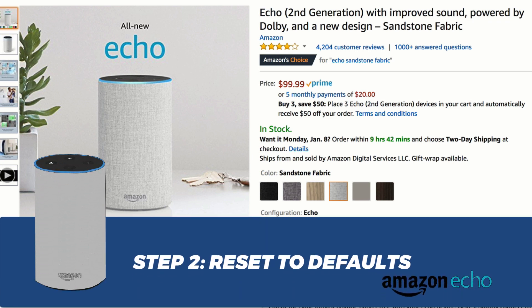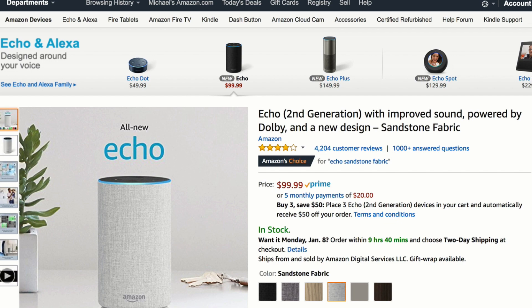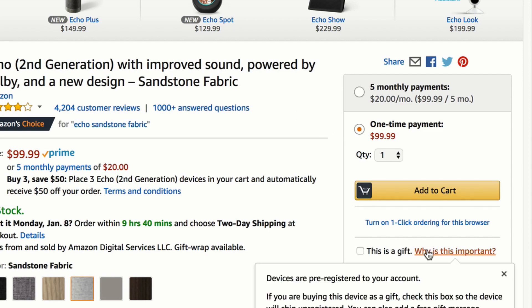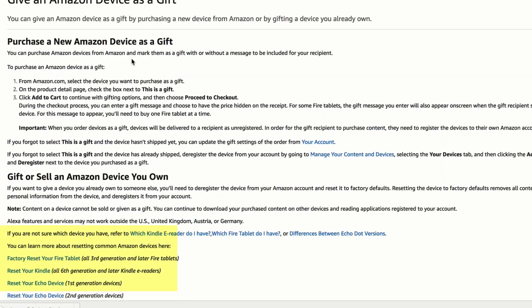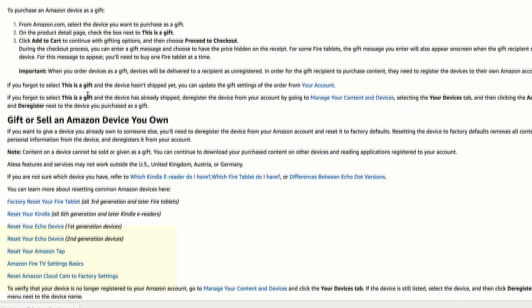Now I'm going to show you how to reset a second generation Amazon Echo or Dot to factory defaults, so that if you give the device away the new owner can set it up like a brand new device. If you want to find these instructions, go to the main Echo purchase page, click on 'This is a gift,' and you'll find all the reset and deregister instructions there.